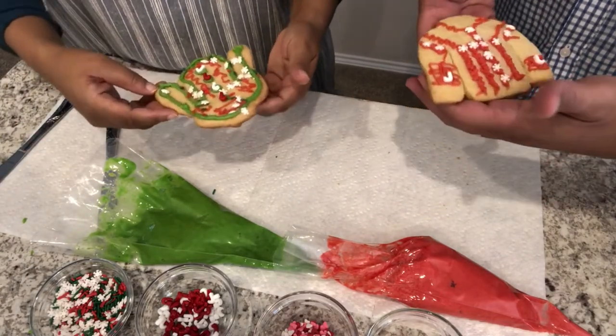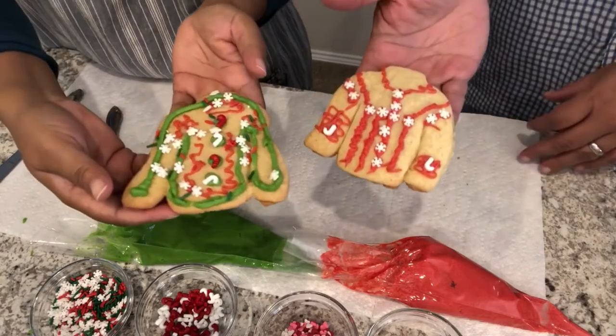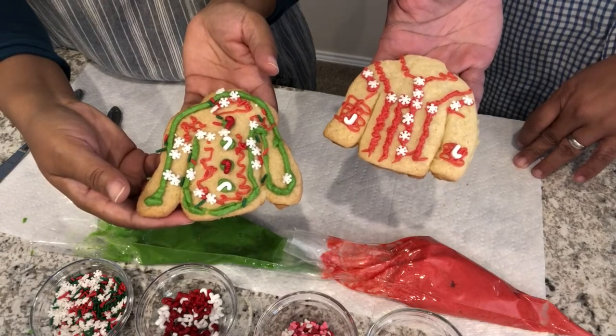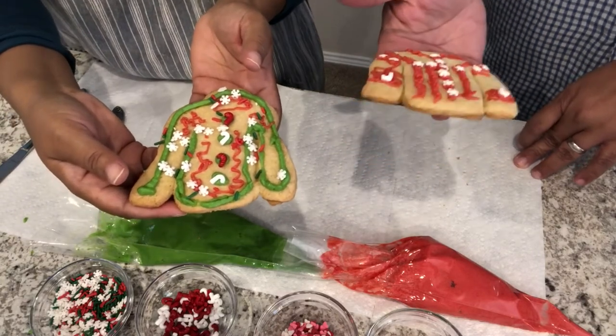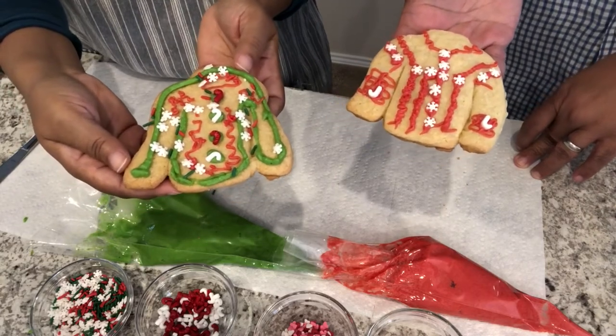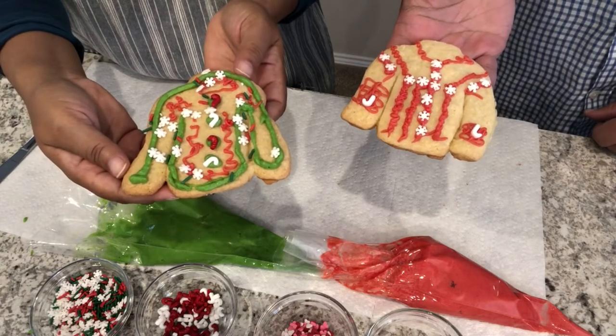Here are our decorated cookies — that was fun! As you can see, we're not artists. Actually, Howard's doesn't look too bad at all. The little mini Christmas trees should be ready now, so let me go pull those from the oven and I'll be right back.